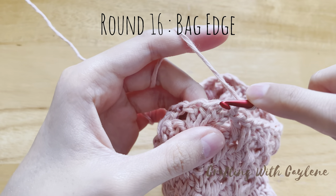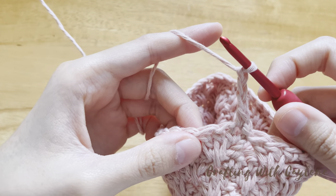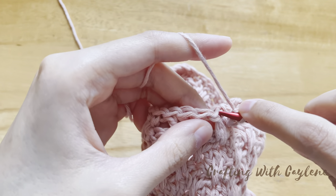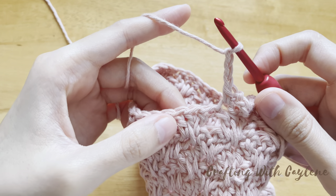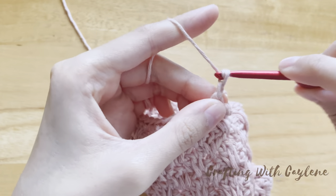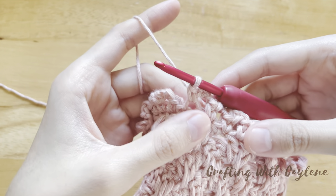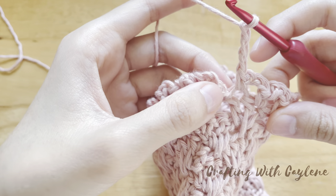Start with chain 1 and single crochet back into the same stitch. Now chain 3, then single crochet into the next stitch. Chain 3, again single crochet into the next stitch. Chain 3, then single crochet into the top of the next double crochet. Chain 3 — repeat this all the way around. By the end of the round, you should have a total of 36 single crochets with chain 3 in between each stitch. You're going to chain 3 after your 36th single crochet, then join with a slip stitch into the top of the first single crochet.